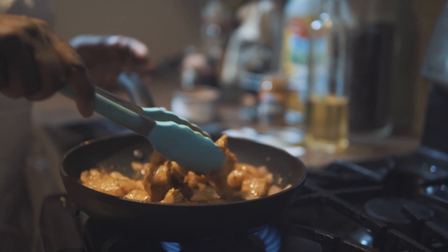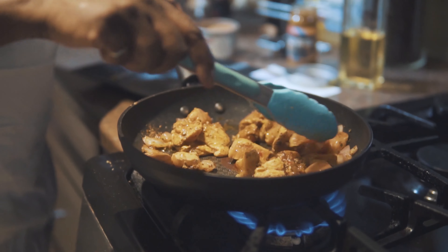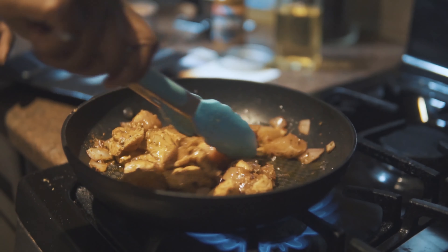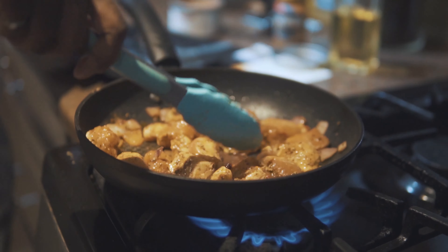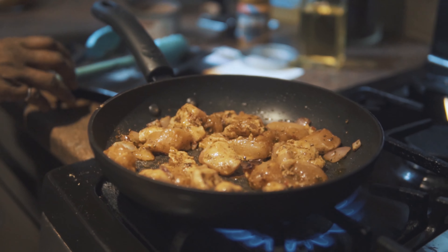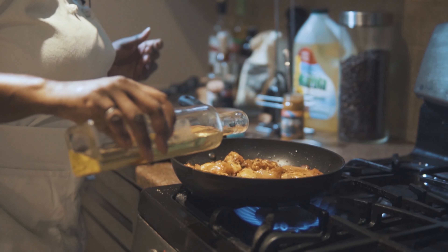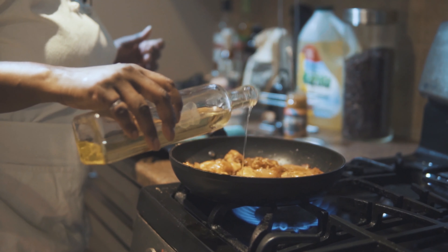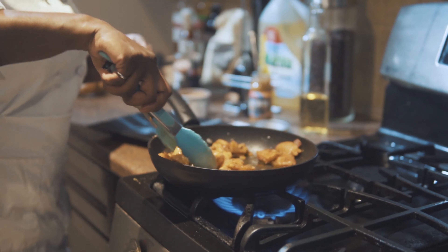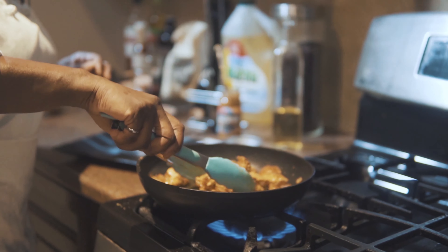Our onion is just about cooked, so I'm going to add in my chicken. This will probably take no more than 10 minutes because we can cook it on a fairly high heat. That's the nice thing about doing a little bit of prep in advance — it doesn't take very long. You can use either chicken thighs or chicken breast if you want something a little bit more low-fat.